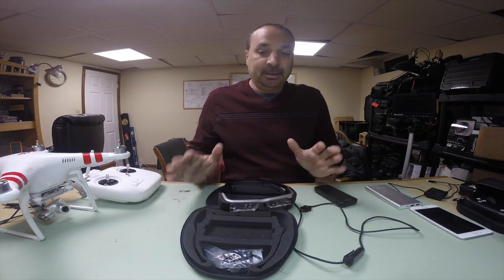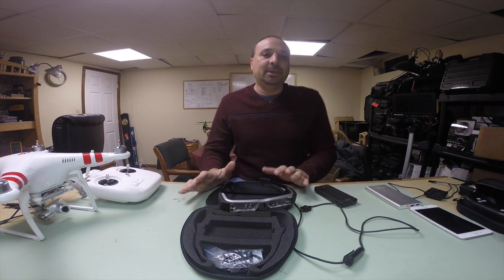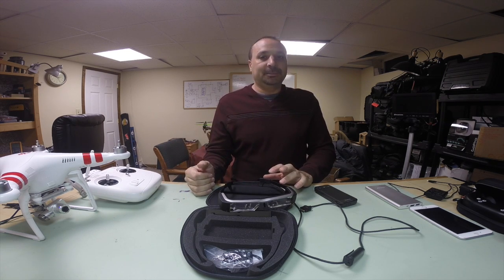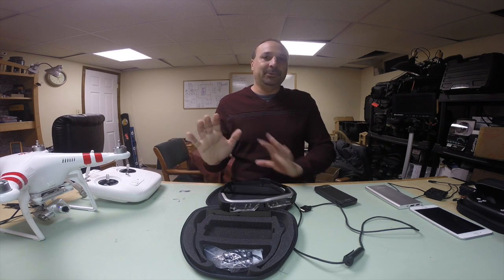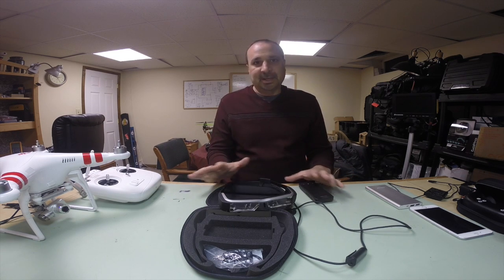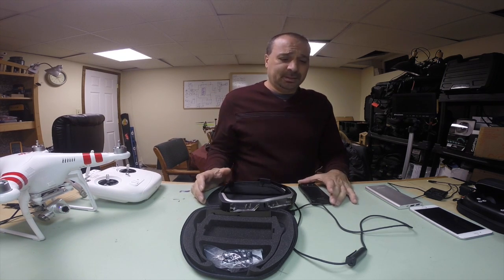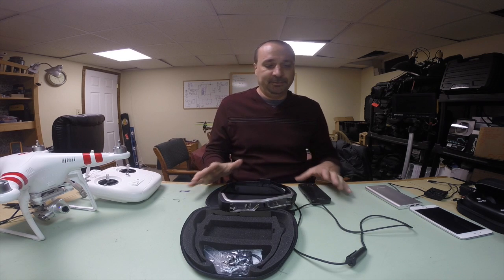I did another video with Dominator goggles and Zeiss goggles showing how to interconnect them with the Phantom 2 Vision Plus, and also how to fly FPV running a 5.8, 2.4, or 1.3 gigahertz base station. You're not going to do that with this. There may be some quirky ways to do it using Miracast, but I don't think it's worth the effort.